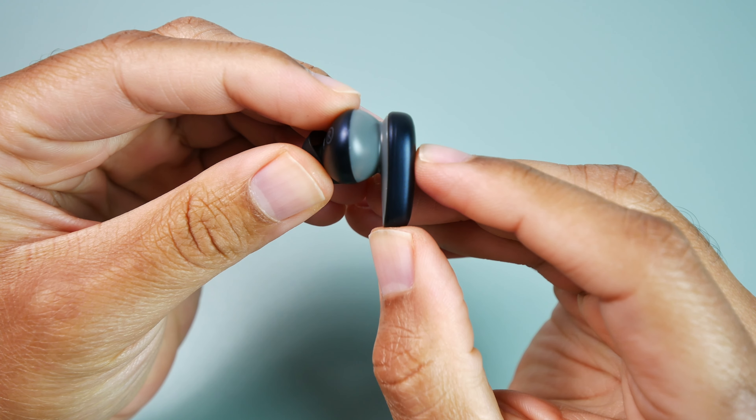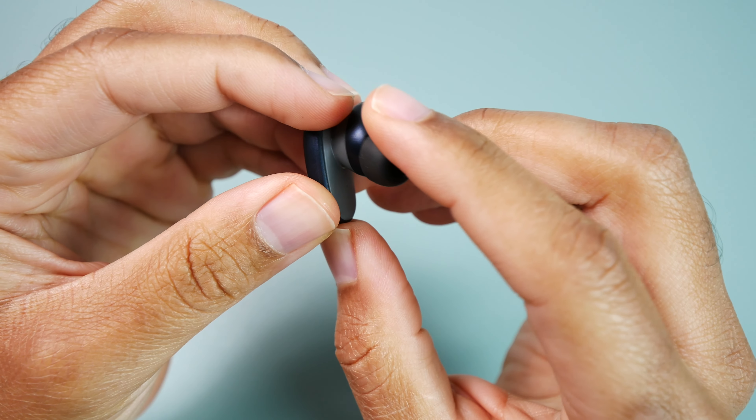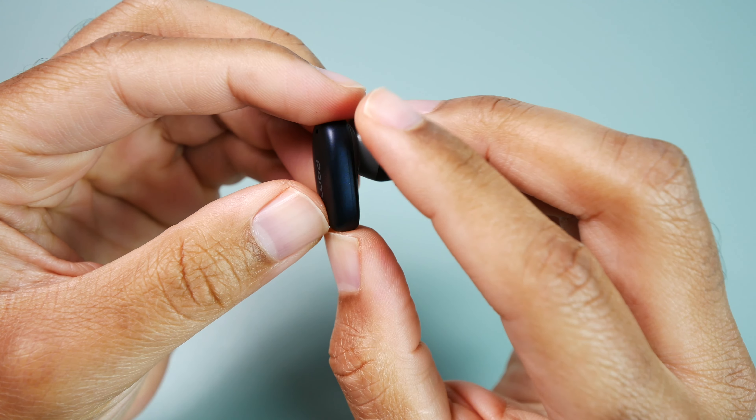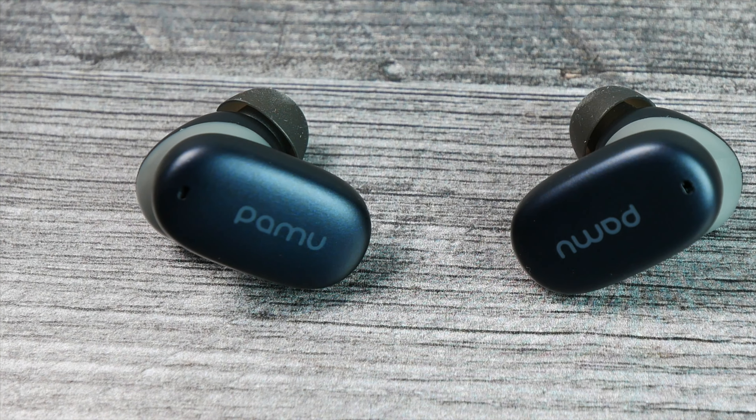Moving on to the design of the earbuds, they do have the stems which are pretty thick, but in my opinion they make the earbuds easier to put in and take out. These are not mini earbuds, but in the ears they have been really comfortable to wear. I've been able to wear them for three to four hours at a time without getting any type of ear fatigue or discomfort. During exercise, these have also done a surprisingly good job of staying in place even once the sweat started flowing. That's pretty rare for a pair of earbuds that don't have any wings or ear hooks, but these have done good for me.